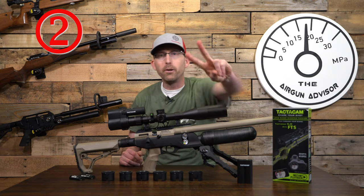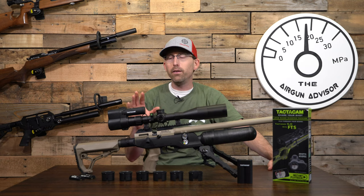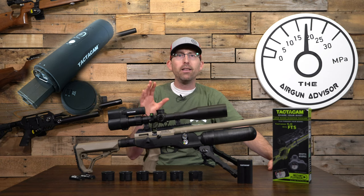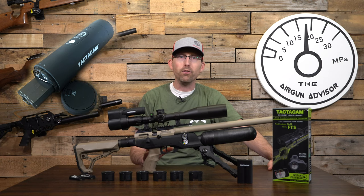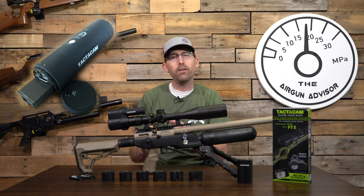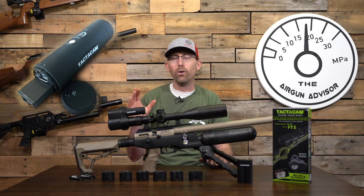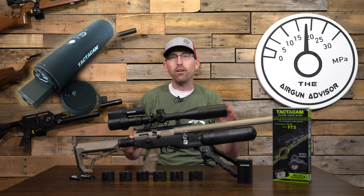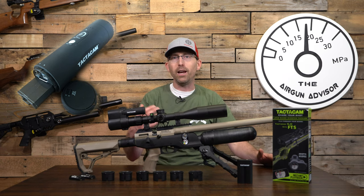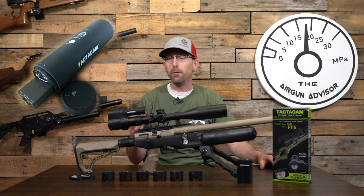Tip number two: whenever you're not using your Tactic Cam, you really want to pull that battery out and disconnect it from the camera. This will prevent your battery from running down between uses. Why does it run down? There's an infrared sensor on the camera that allows you to use a remote control if you have it on a hunting stand — but because that's always active, the camera is always using battery power. Simple solution: pull the battery out when not in use.